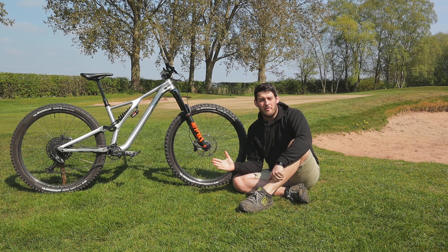I'm running the standard 150mm X-Fusion Maniac dropper post that comes with the bike. I've been relatively impressed with its speed coming up, but it seems a little bit difficult to get it to drop — I don't know if that's the way I'm positioning myself, but it seems a little stiff to actually drop back down. That's a little frustrating when you just need it to quickly drop before a feature on a trail, so it's something I'll look to get serviced, and failing that I'll probably be replacing it.